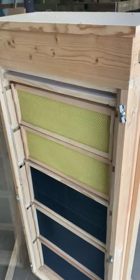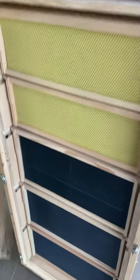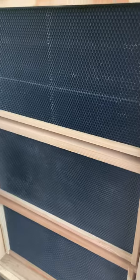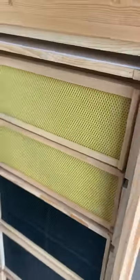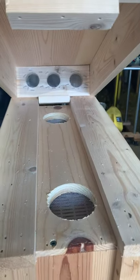This is my observation hive I made last winter — I never used it last year. It's got 18 deep frames and 12 mediums. I've got this up here for ventilation and for feeding.